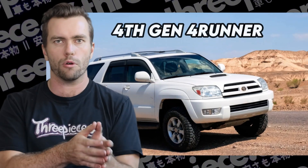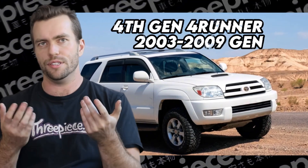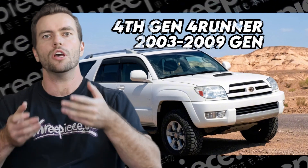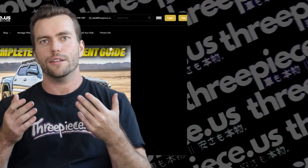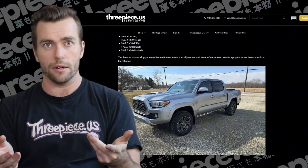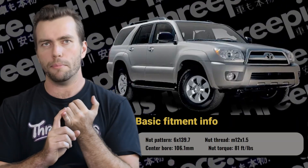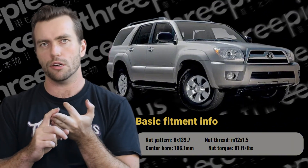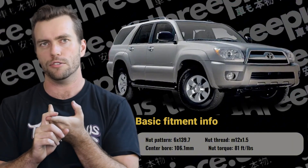In this fitment guide, we're taking a close look at the 4th gen 4Runner, 03 to 09 here in the States. This info might be applicable to other Yota models and generations with independent front suspension, like the Tacoma for example, but obviously you want to verify that information with a fitment expert before just buying wheels and tires. Now, basic info: 6x139.7 lug nuts with an M12x1.5 thread, center bore is 106.1mm and 81 ft-pounds of torque.